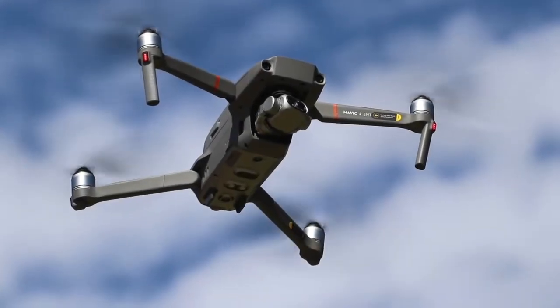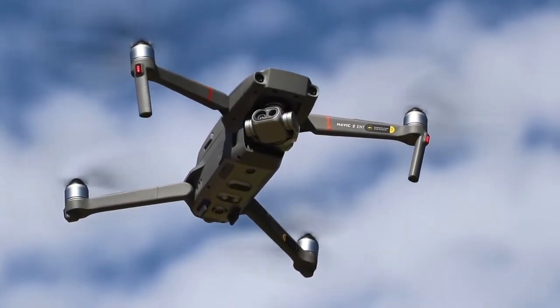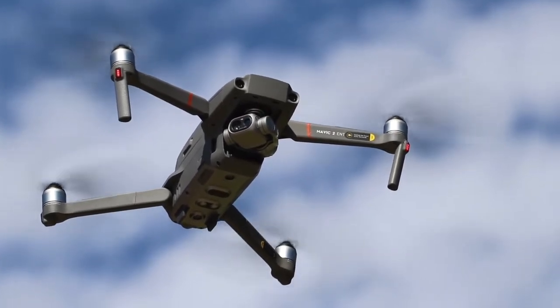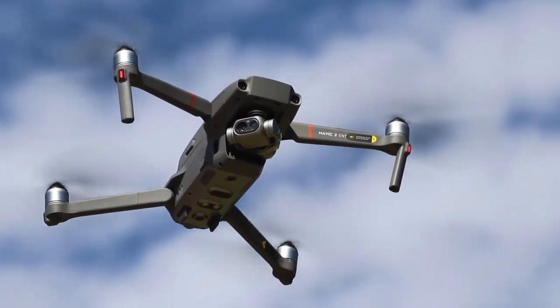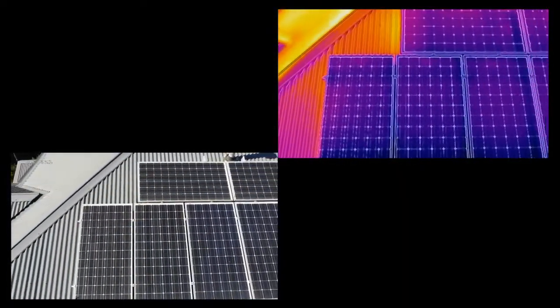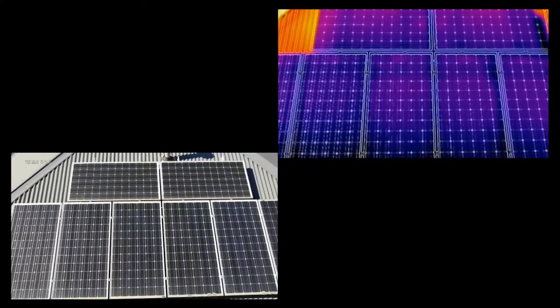One of the great things about the dual imaging system is that the two cameras work side by side together. Gimbal movements and recording are simultaneous, making using the system and switching between thermal and RGB display very easy. When you record a video or take a picture, you'll see that both an RGB and thermal file are created.